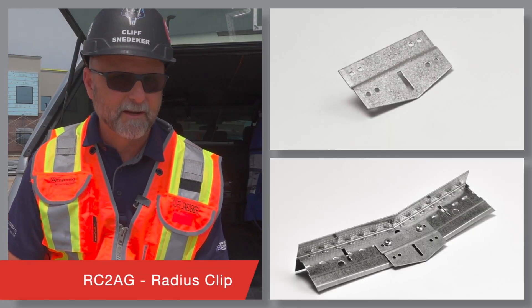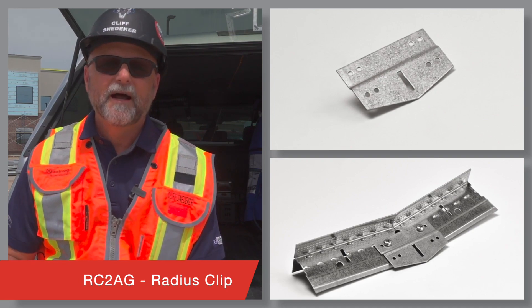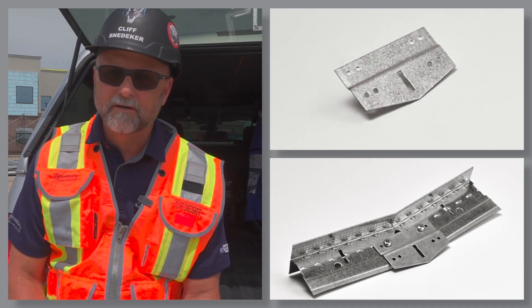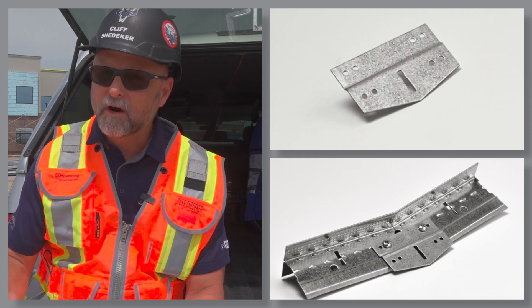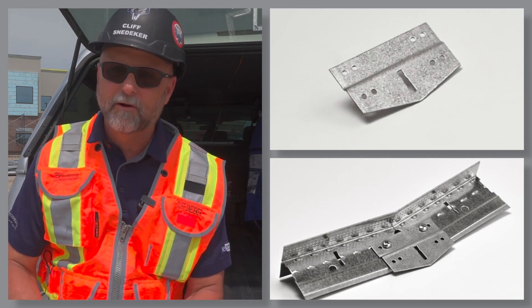RC2AG, the radius clip. This versatile clip allows you to radius your main runners when forming curved barrels, domes, groins, or undulating installations out of drywall grid.